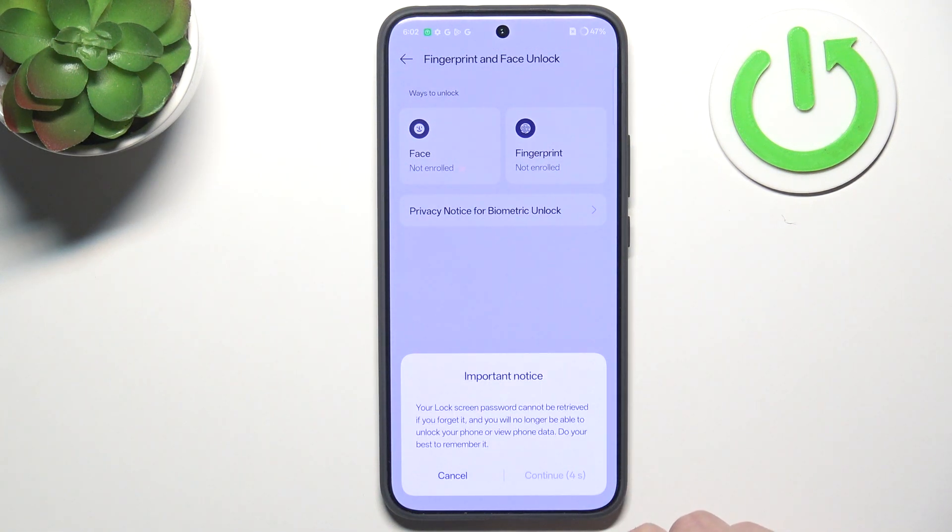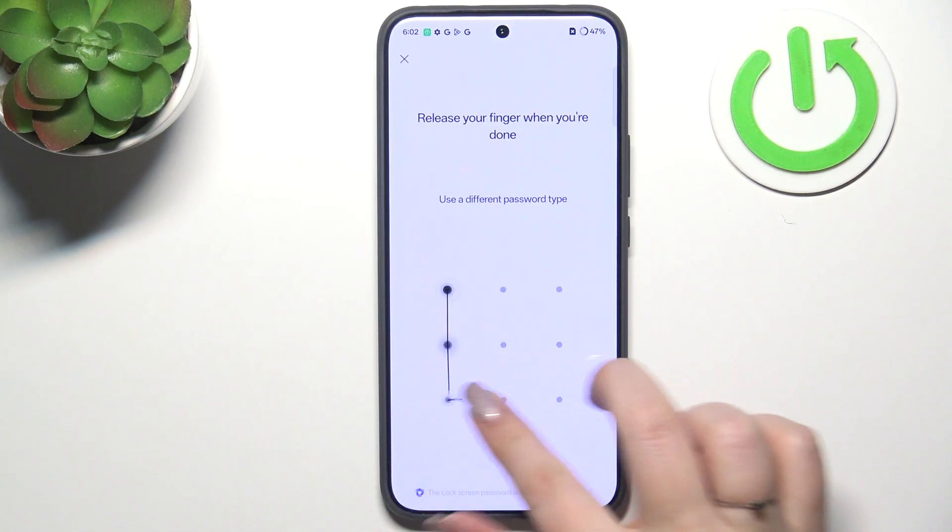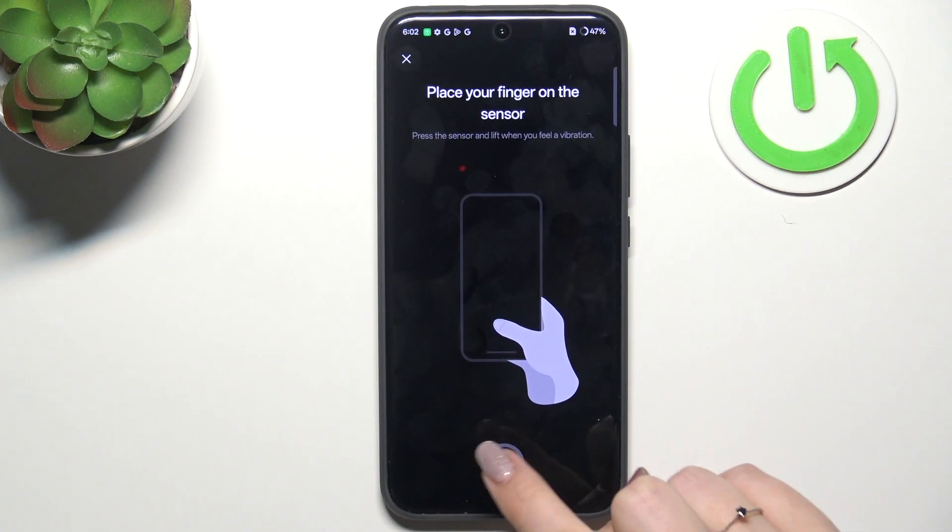I'll choose the Pattern, but it's totally up to you. Just wait a second and tap Next. Let me quickly set the pattern, then tap Add Now. As you can see, here we've got the sensor.